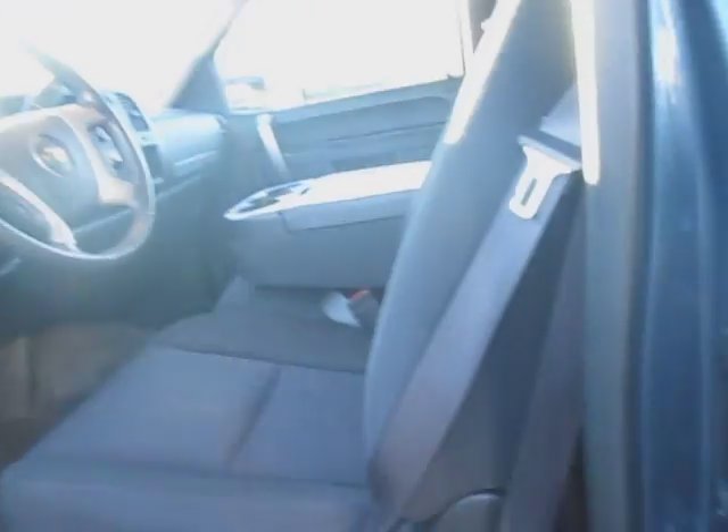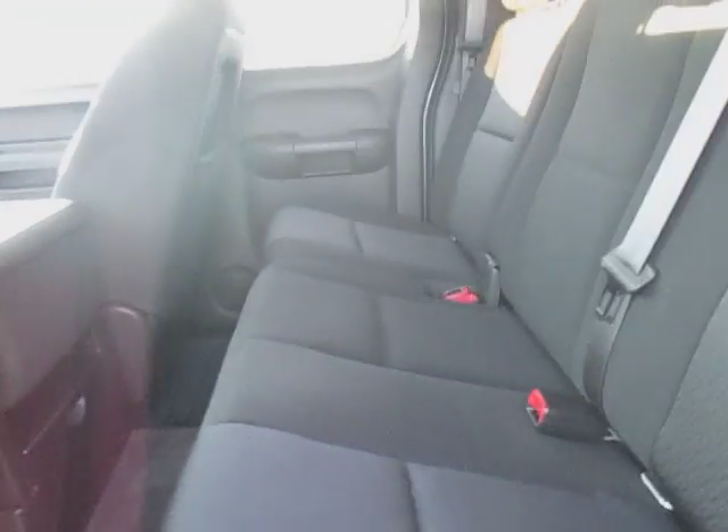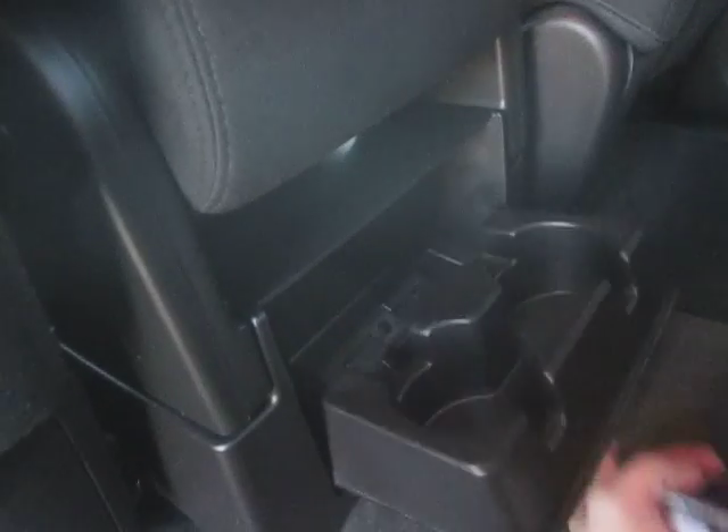Alright guys, let's hop out of the car — truck, sorry. Getting back here, it's nice and spacious. All cloth seats, pockets in the back, and there are two cupholders down here. These seats also fold up, making it nice and extra spacious. Let's go ahead and close this up and take a walk around the vehicle.